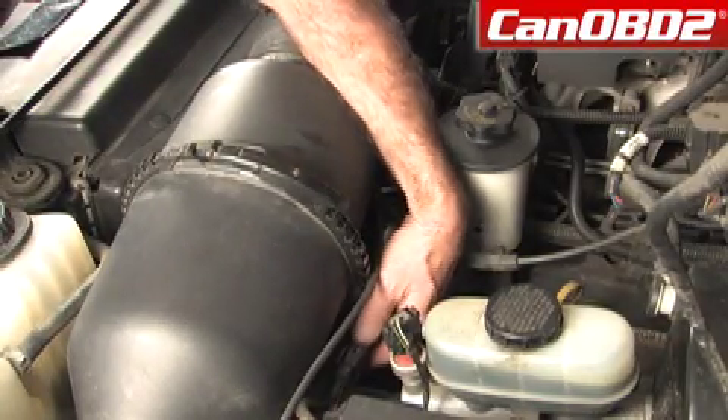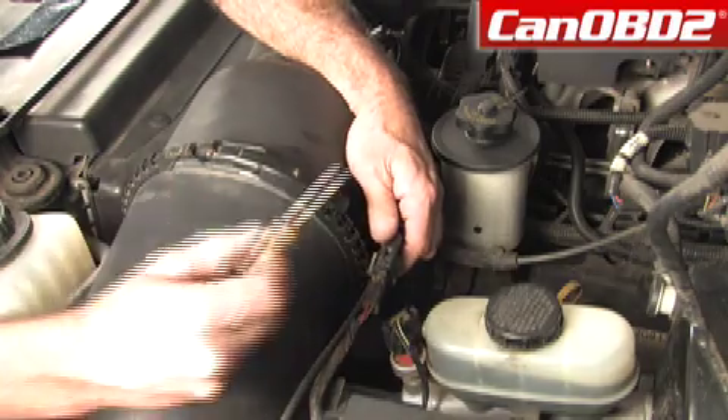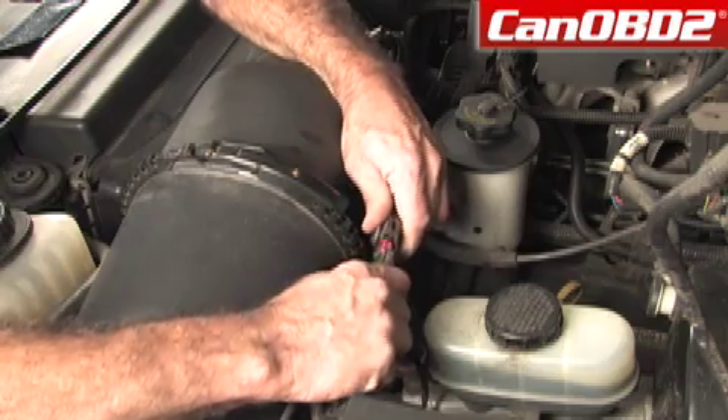We're going to locate our waterproof connection, which is located right here. We're just going to take a small bladed screwdriver, slip it in the tab, and gingerly pull this apart.